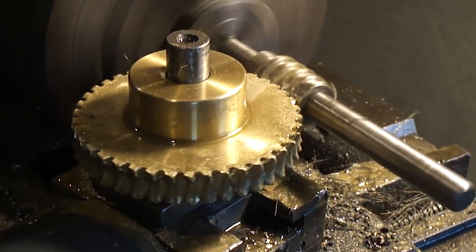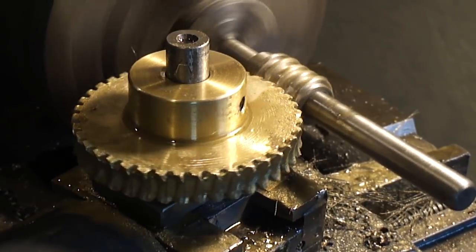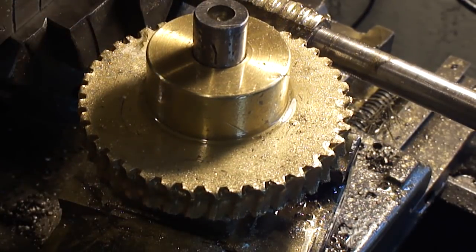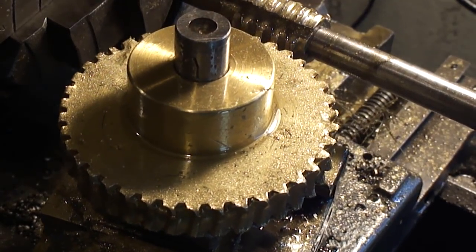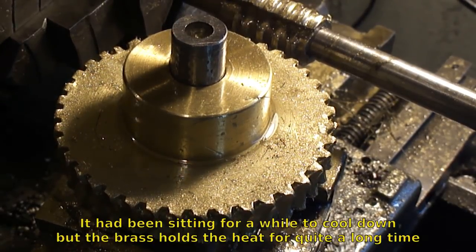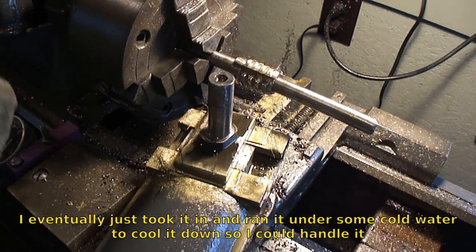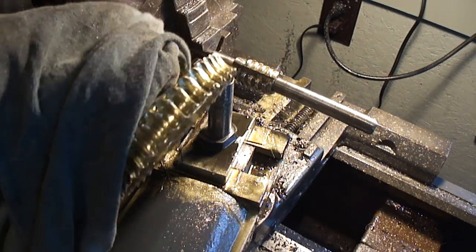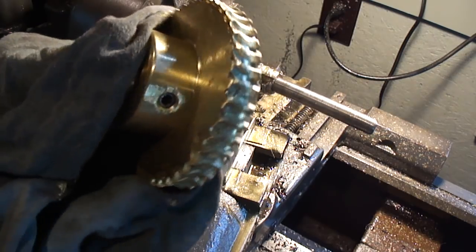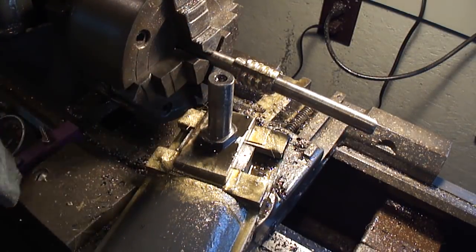It looks like the teeth are forming quite nicely now. It's coming along quite well. I've got it backed off here. It's still hot — man, is that thing hot. It looks nice — nice tooth form and everything. I think it's good to go for the dividing head. I just got to make another worm to match this one and then run it in the same way.